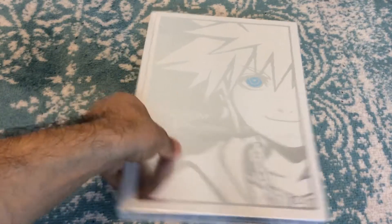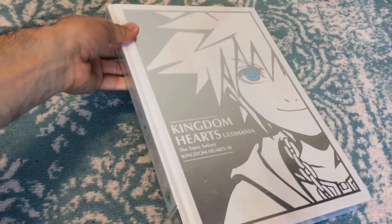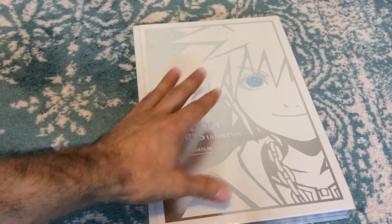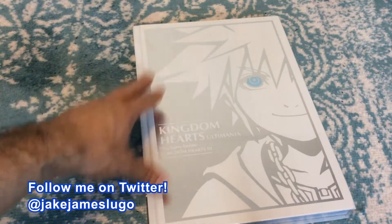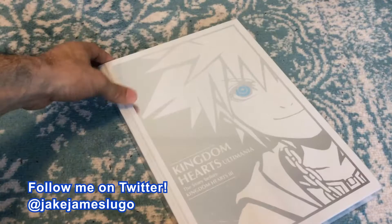Hey, what is going on everybody out there? This is Jake James Lugo. Welcome to the channel and welcome to this brand new unboxing and impressions video. I'm excited about this one because I've waited a long time to get my hands on this. This is the Kingdom Hearts Ultimania, the story before Kingdom Hearts 3, from Dark Horse Comics.